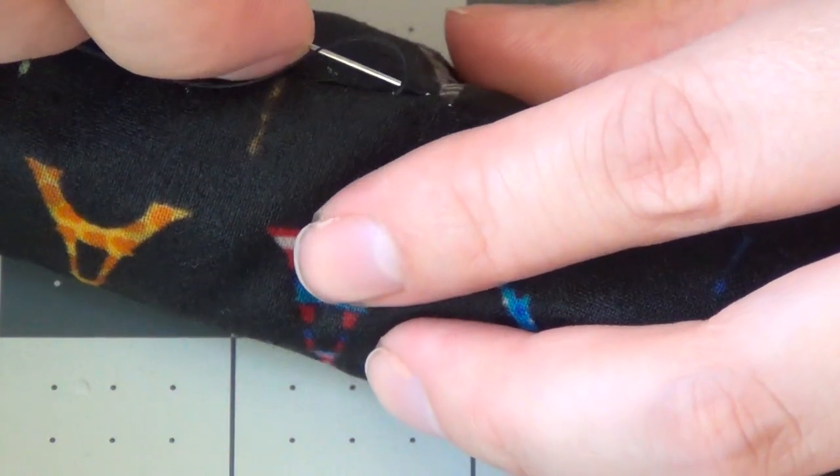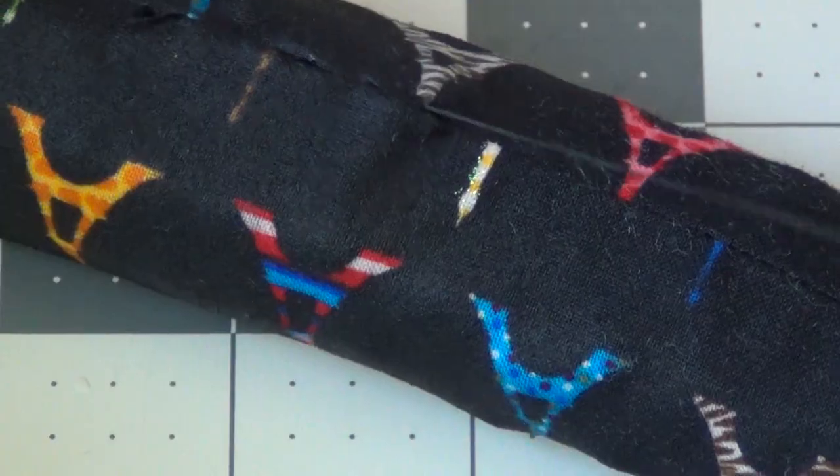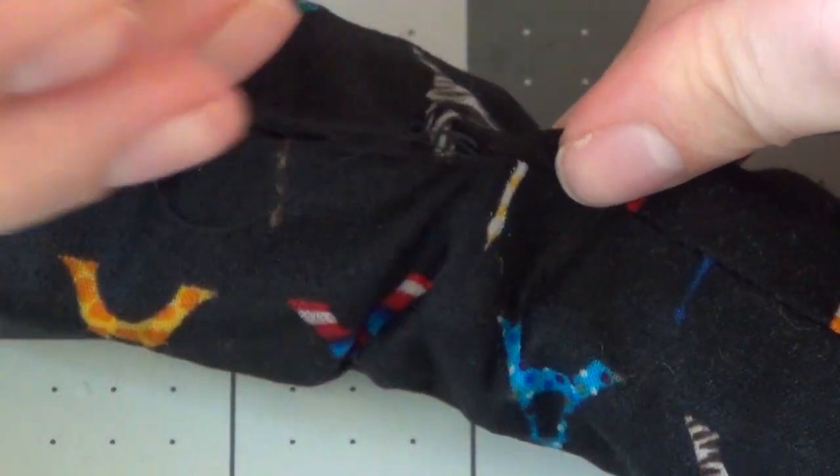I'm pretty sure this is what Jim Henson did with his Muppets and it was pretty revolutionary at the time. If you think Muppets are revolutionary — I don't know, I just like this stitch. I think it works. Keep going all the way to the end of the hole.